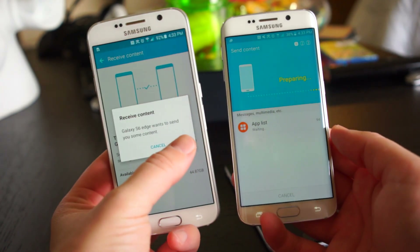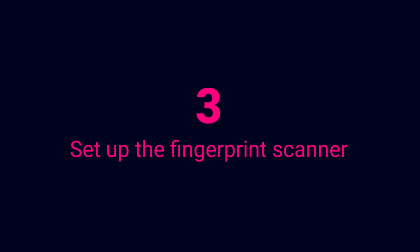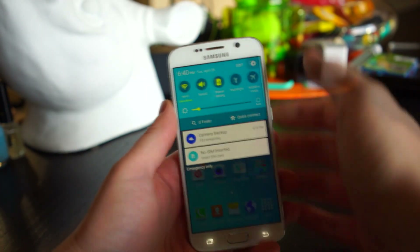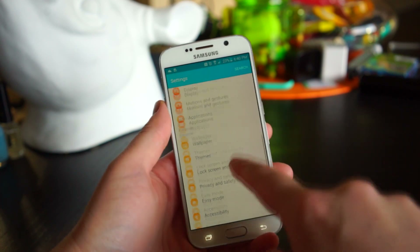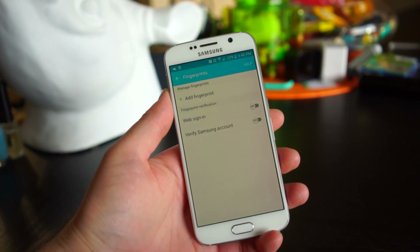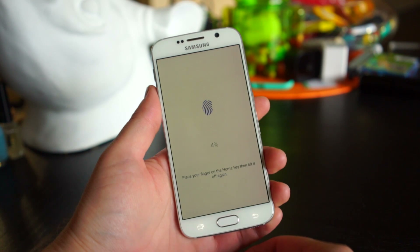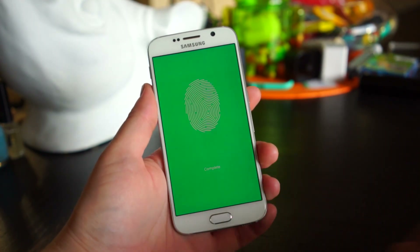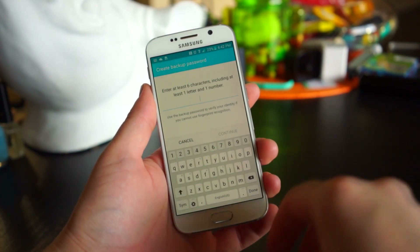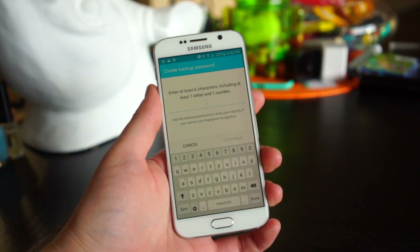Tap OK on your Galaxy S6 to receive all the content. The fingerprint scanner on the Galaxy S6 is much improved and you're going to want to use it. To do that, go to Settings, then Lock Screen and Security, then tap Fingerprint and Add a Fingerprint. Follow the instructions — you're basically going to tap your finger a bunch of times until it's 100% scanned, then create a backup password just in case it doesn't recognize your fingerprint. Tap OK when done, and to unlock your phone all you have to do is press your thumb on the home button.